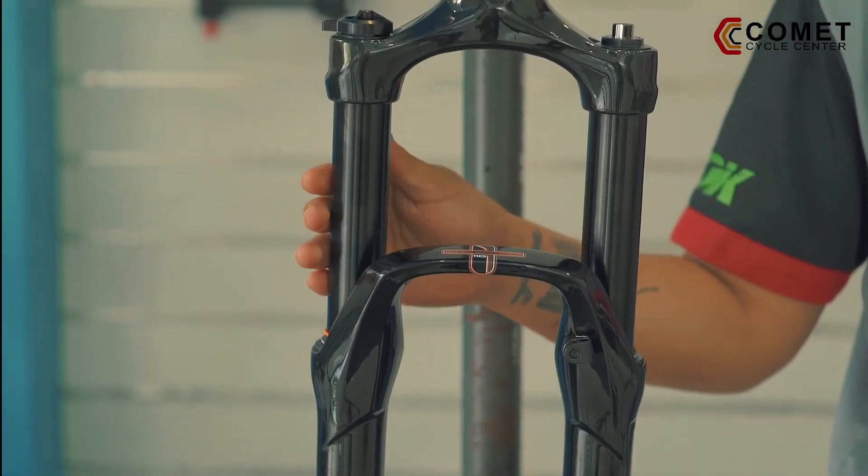The RST First has bigger and stiffer stanchions. Stiffer and bigger stanchions resist flex, thus providing stability and precision during sharp turns and fast runs.